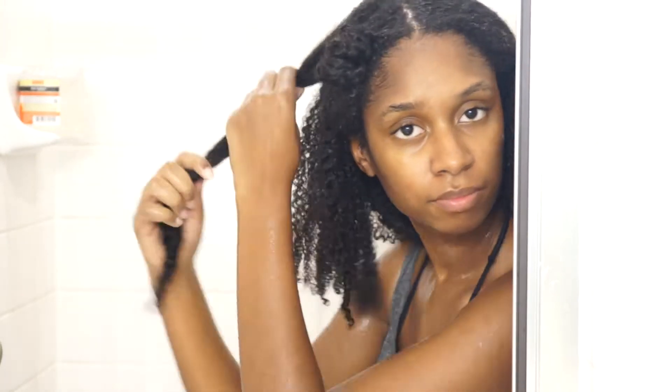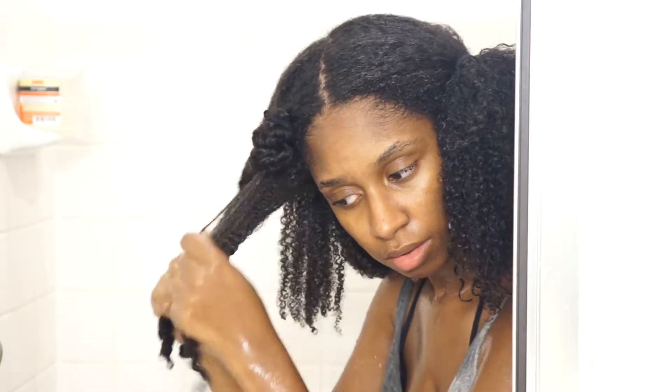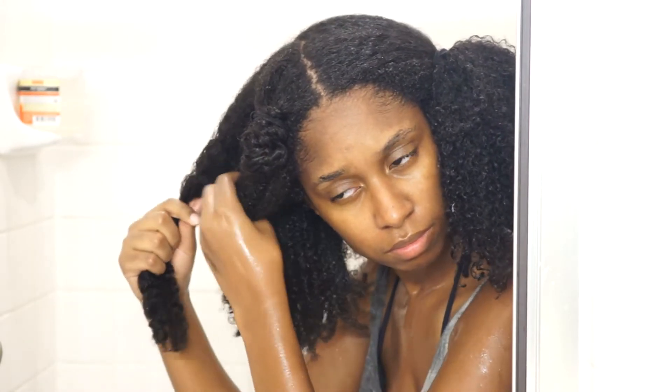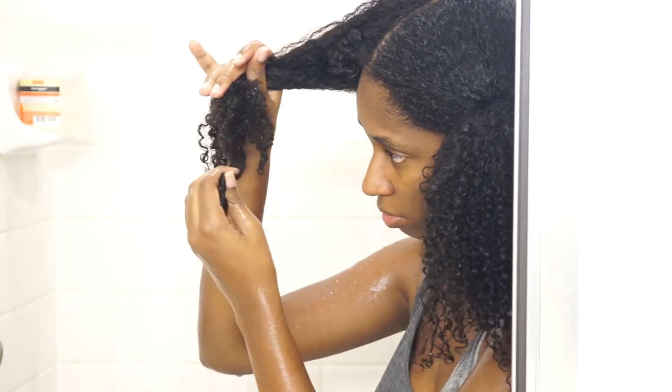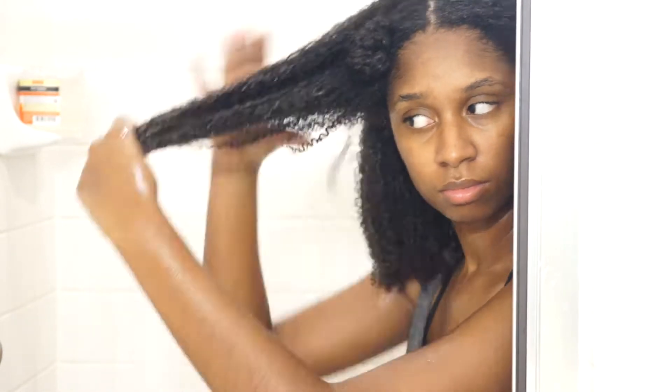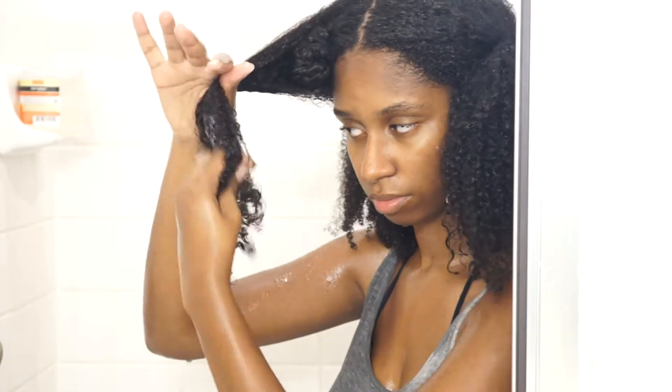I just move around all of my sections taking my twists down and repeating the same process through my whole head. I did the other half of my head off camera because this video will be super long if I show myself doing every section. And as you can see when I'm applying product, my hair is not dripping wet because if it was dripping wet, it would take forever to dry and it already takes a really long time to dry. But my hair is very damp, just not dripping wet.